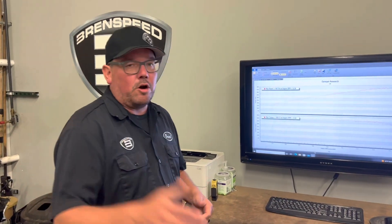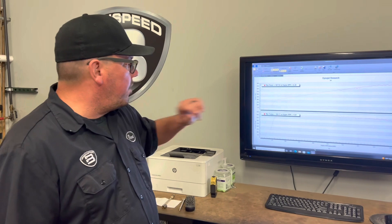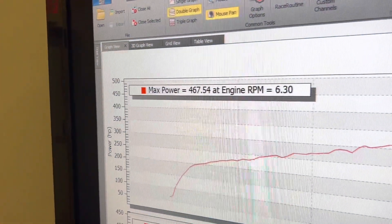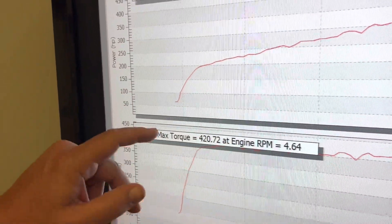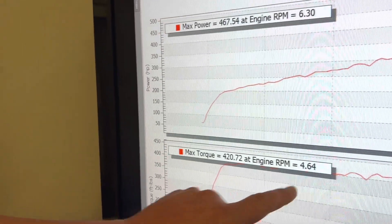This is going to be a short video, but you can open the description to read more about the Detroit Rocker cams. Over here we have 467 real horsepower SAE on our DynoJet, peaking at 6,300 RPM. Torque comes in at 420 lb-ft, right within the area I like, at 4,600 RPM.